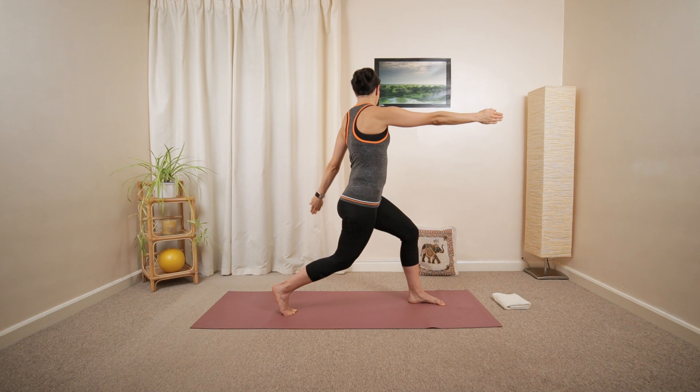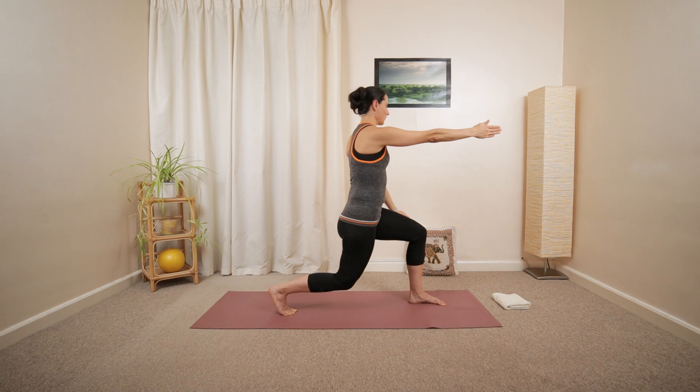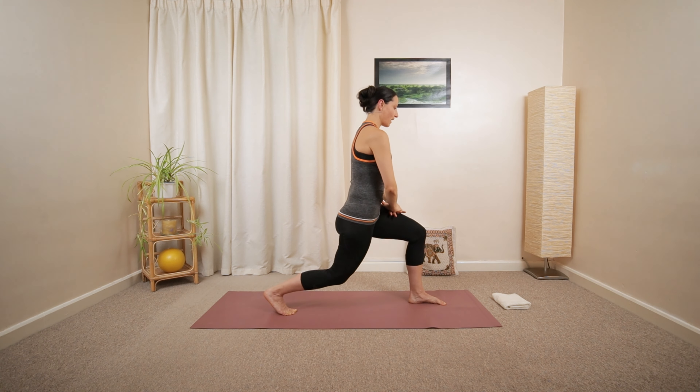Lower, reach up at the back, lower down. Maybe sinking down a little. Then hold in the middle. Lower both, palms down.